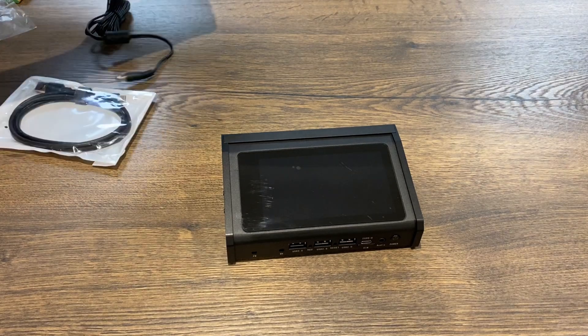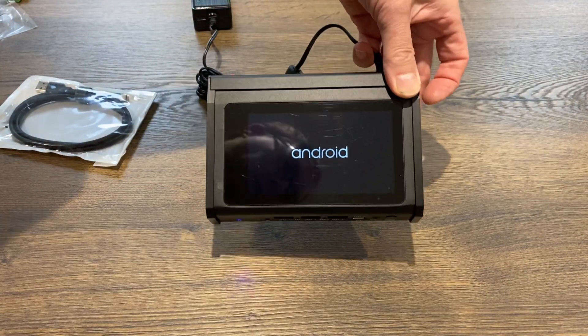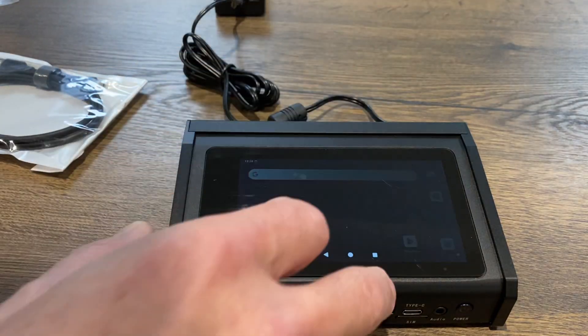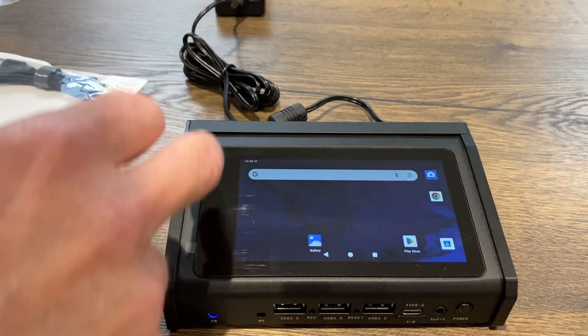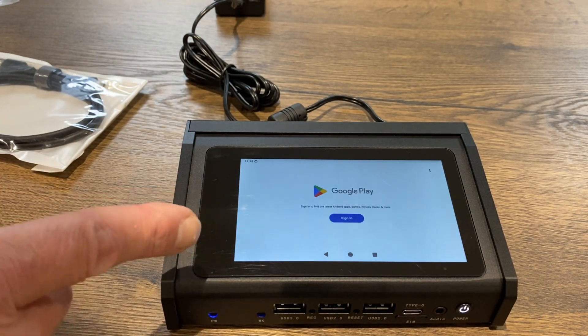If I plug it in, you can see it's switching on in portrait at the moment, but it does switch to landscape for Android. So Android is pre-installed, and the Google Play Store is also installed as well. I haven't signed in or done anything yet.